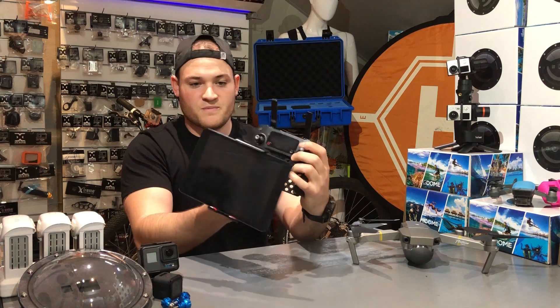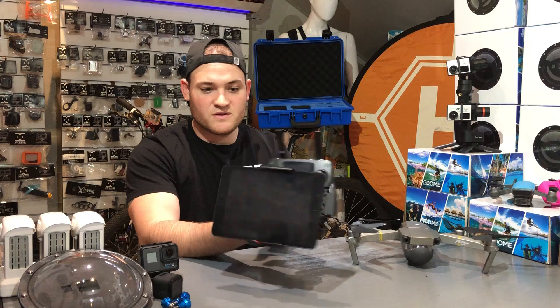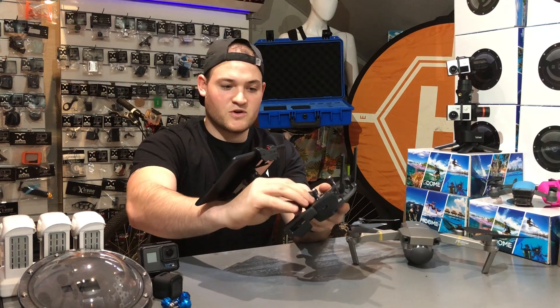Here we go — this is the product right here. We can see there's an iPad mini attached right now, and we are able to make it face that way, make it face that way, and we've got control.